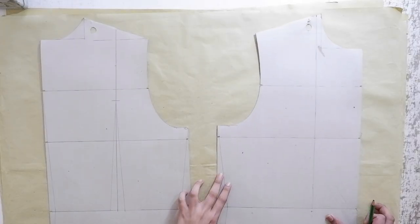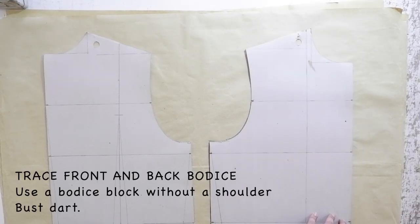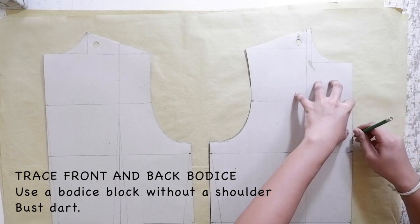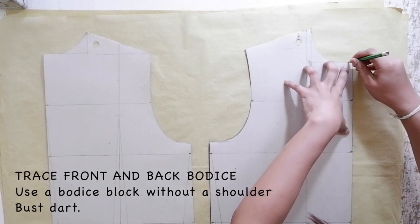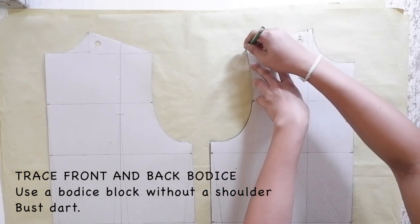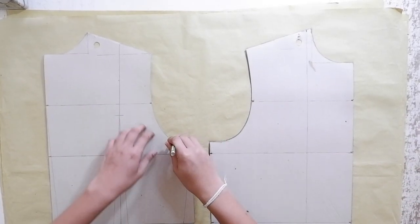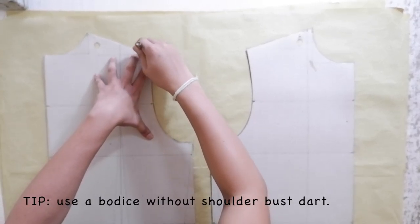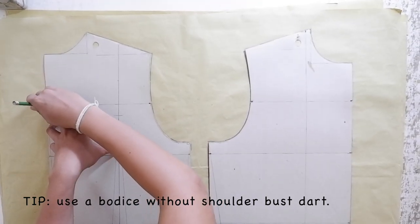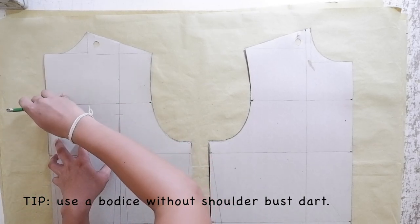The first step is we are going to trace your bodices — your front bodice and your back bodice — onto your pattern paper. Make sure that your underarm side seam on your front and on your back bodice are aligned. Don't forget to mark all of the important notches, like your waistline, your bustline, and your chestline. It is important that you mark all of these notches because you are going to use this for your sewing and for cutting your patterns onto your fabric.